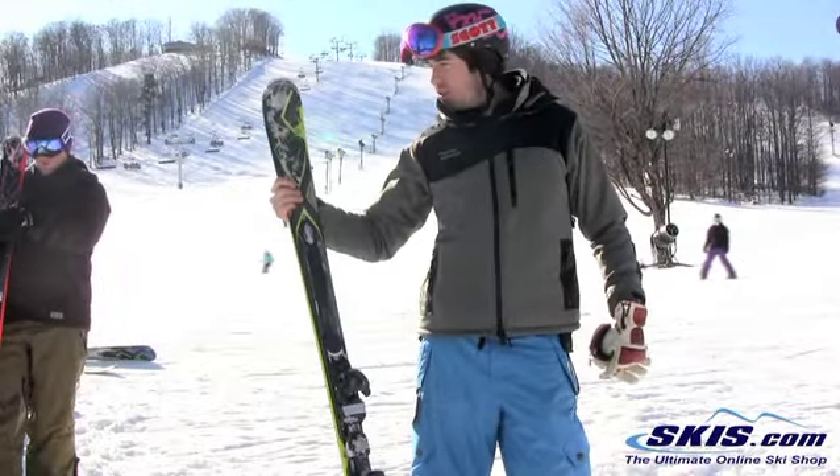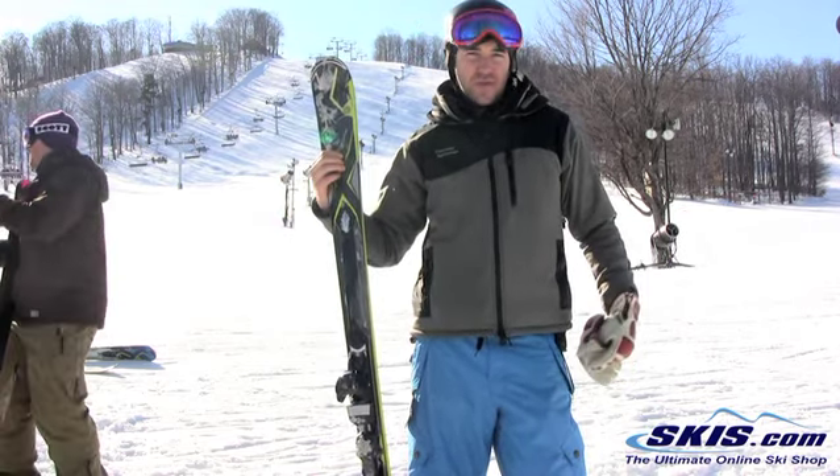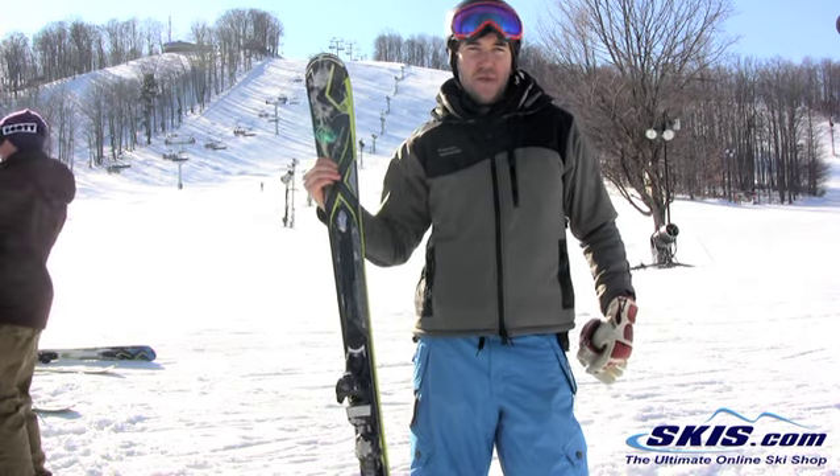Hey, it's Hunter here with the Amp Charger. I give this ski 4 out of 5 stars. It's part of K2's front of the mountain hard snow ripping fleet.